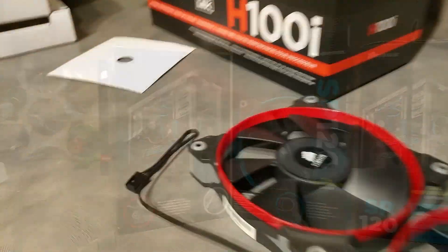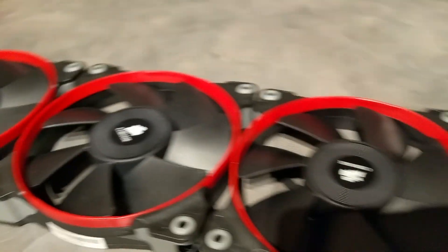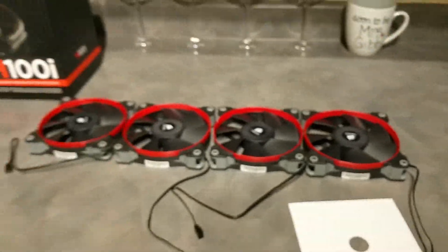They remind me of my Xbox 360 — not the best association — but cosmetically they look good, and I got all four fans for around $45.